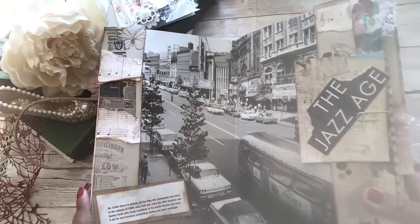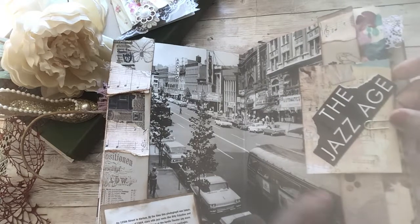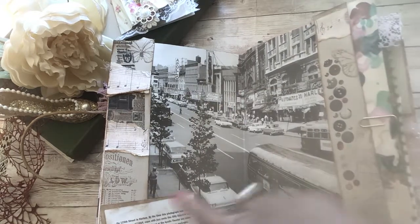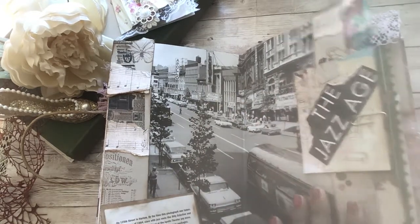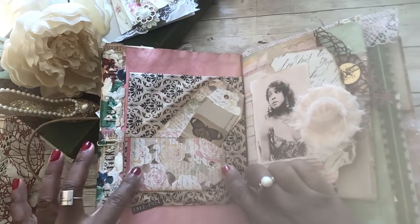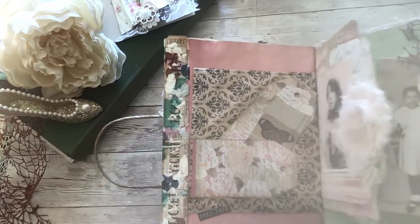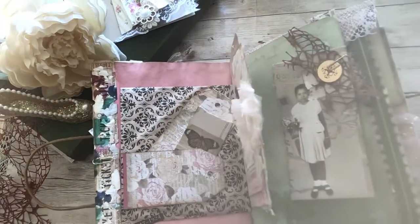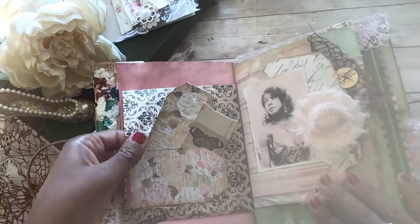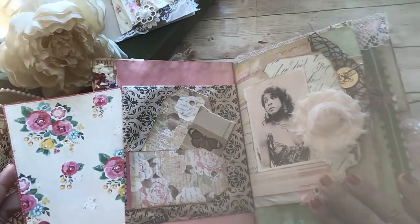I actually got this image from a jazz book that I got from a used bookstore. I collaged this tag here and put 'the jazz age' - these little pieces I collaged as well. On the next page I added a tag, and here are those tickets that we made together the other day - look how much pizzazz they add to your journals! Some butterflies here, and then inside this bag a little spot for journaling with some vintage looking paper.